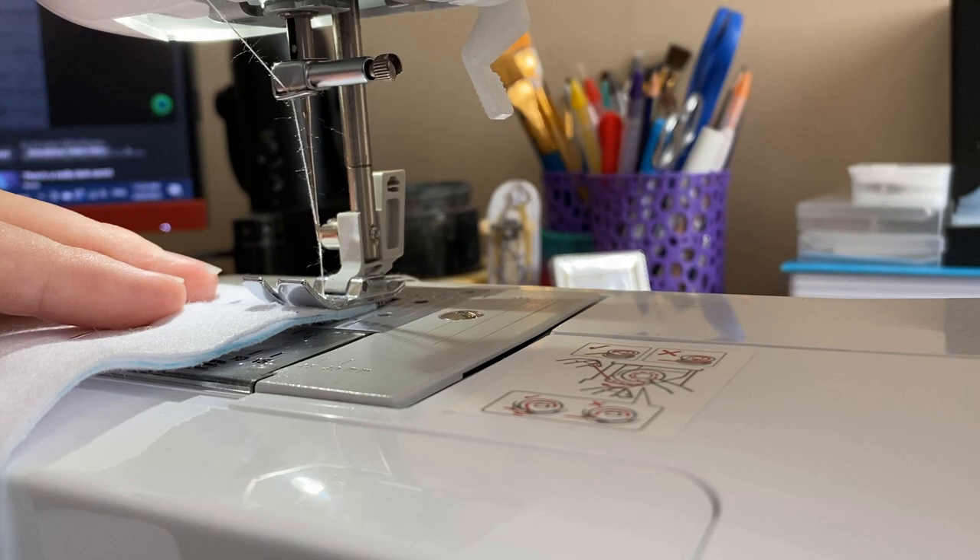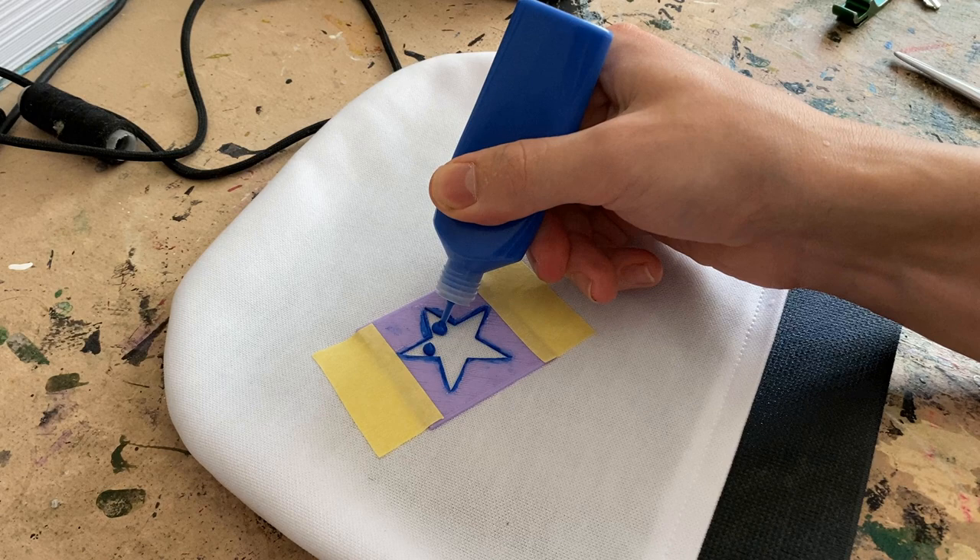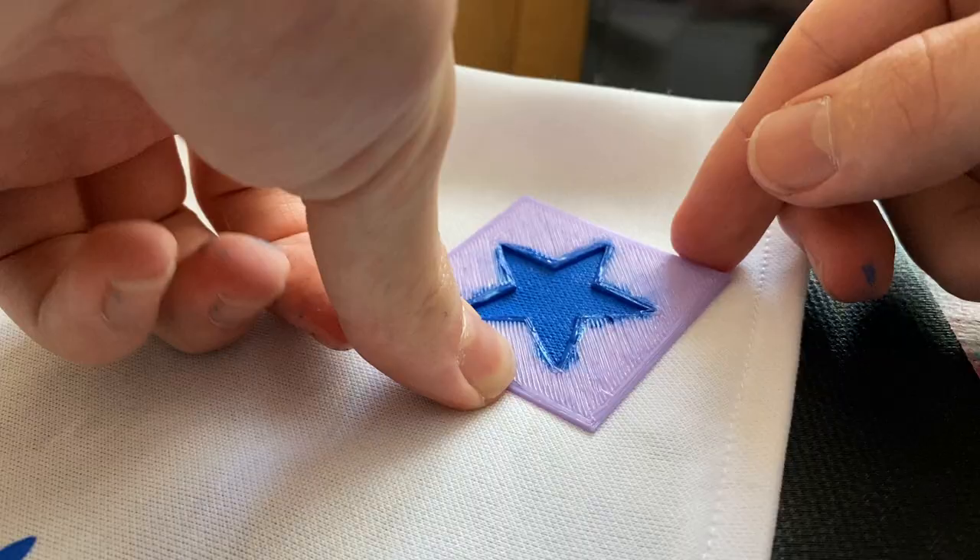Sewing is the next step in the whole process, so that's what I did — I sewed it. Once that's done, it's time to add some paint. Starting with the stars, I printed out a little star template, which I then taped onto the fabric and filled with paint.